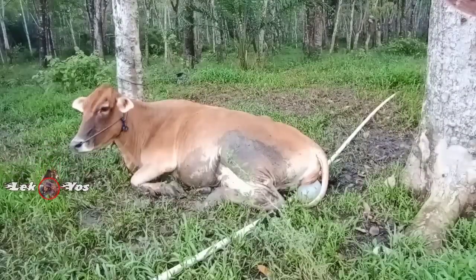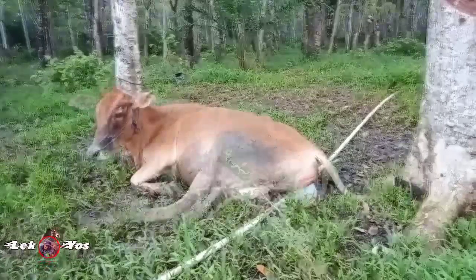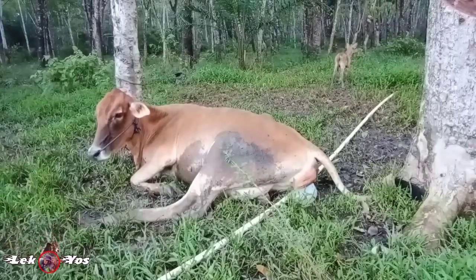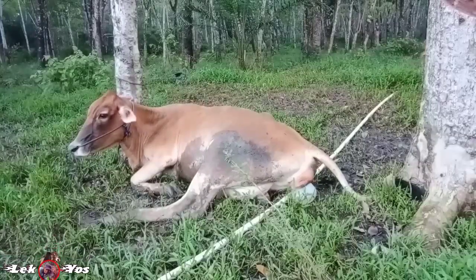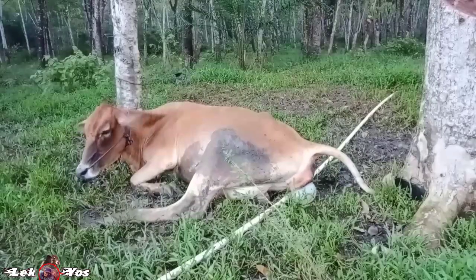Assalamualaikum warahmatullahi wabarakatuh, salam sejahtera untuk kita semua. Oke teman-teman, di kesempatan video kali ini saya ingin menolong sapi yang akan melahirkan tapi susah lahirnya. Tadi pas digembalakan sekitar jam 4 sudah saya bawa pulang, rombongannya juga saya bawa pulang semua.